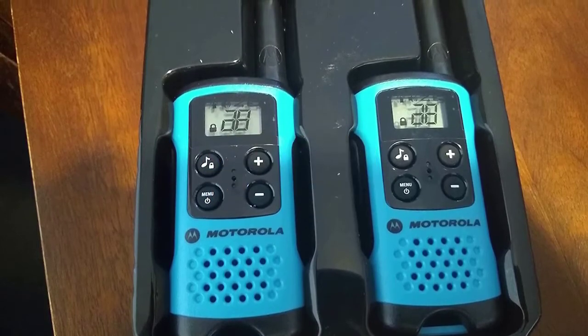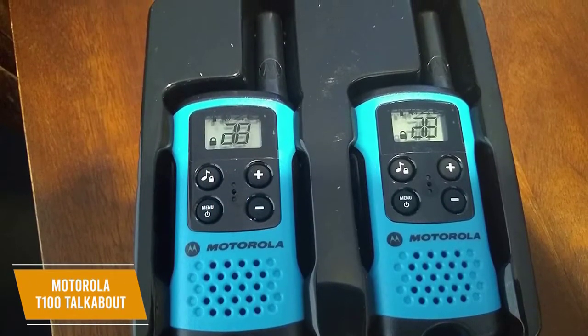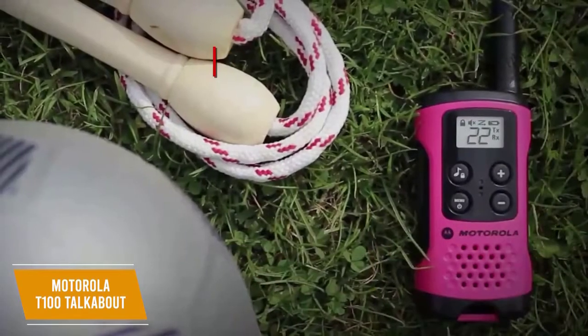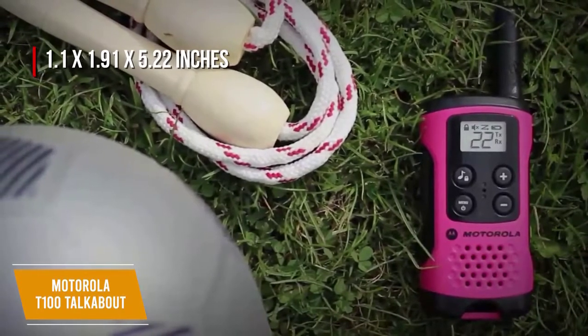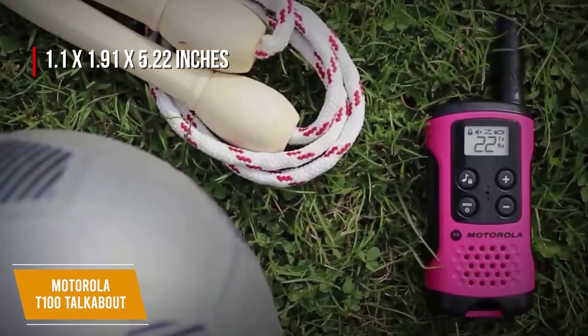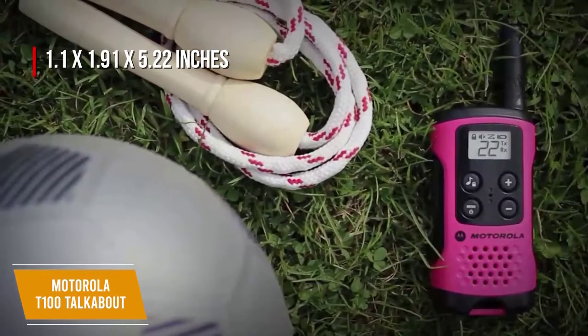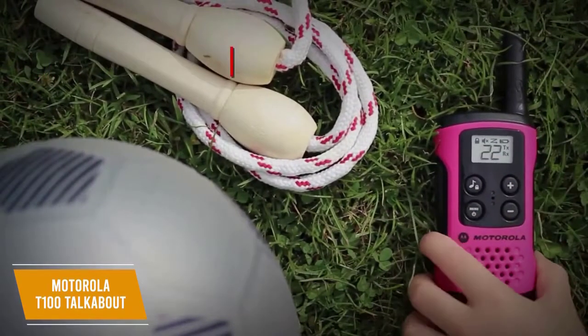The Motorola T100 Talkabout is priced around $30 and is a great walkie-talkie if you want a simple interface that can connect to a lot of channels and has a great battery life. This small but powerful walkie-talkie measures 1.1 by 1.91 by 5.22 inches and has a range of up to 16 miles when unobstructed, and can connect to 22 channels on both FRS and GMRS frequencies. It's compatible with any other radio operating on these frequencies regardless of brand, so the T100 is super versatile.